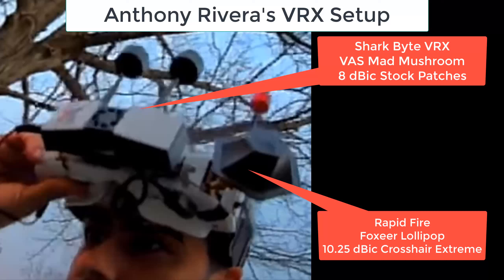Anthony Rivera did a lot of these tests. For HD0, he's got the Sharkbyte VRX with VAS Mad Mushroom antennas on top — which are good for HD0 — and the 8 dB stock patches of the VRX. For analog, he's running RapidFire with the latest firmware, a Foxier Lollipop, and a 10.25 dB crosshair extreme — a very good analog receiver.